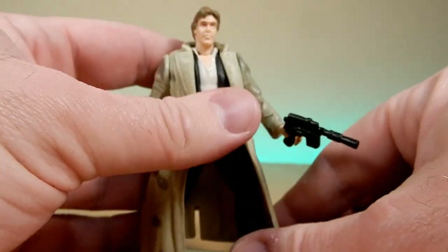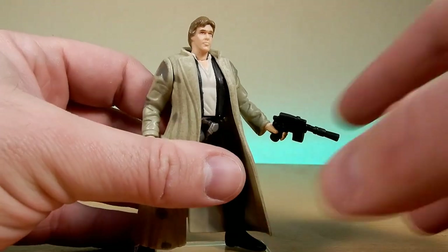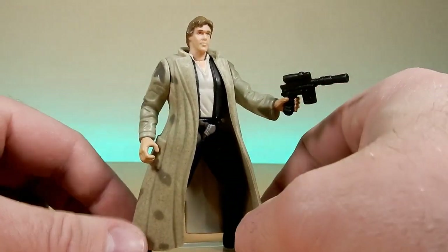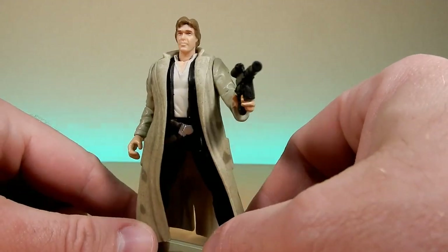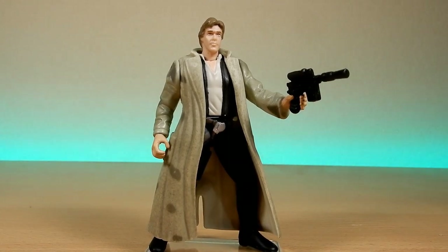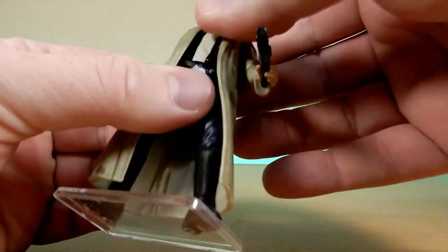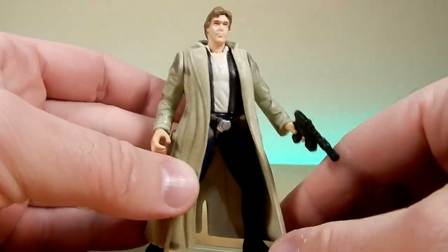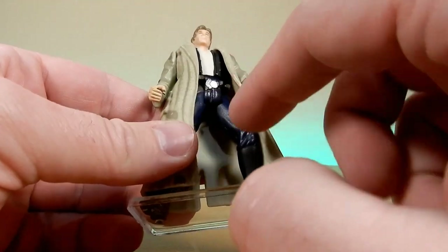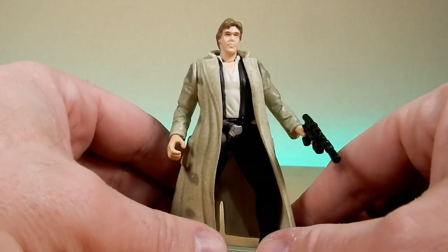I'm going to say, as I always say every week, there's always going to be a soft spot for these Power of the Force figures. Having Han Solo here, it's a good one. I'm displaying him with Luke and Leia — they also look good together, and I might get around to doing them at some point. But there is Han Solo in his trenchcoat from 1997, Power of the Force. He has six points of articulation: two legs, one waist, one neck, two shoulders — six POA.